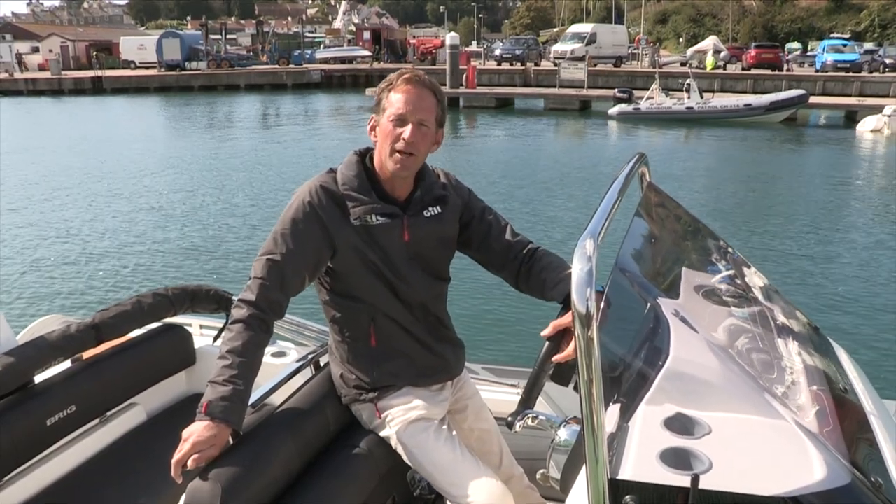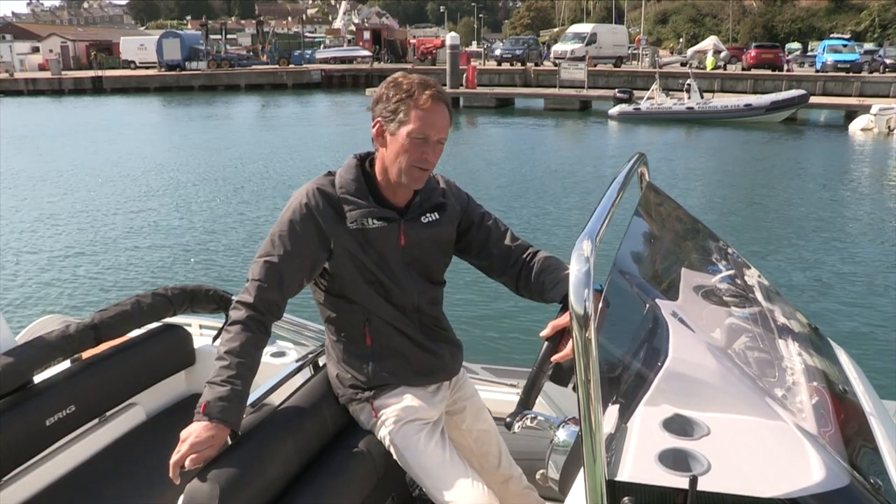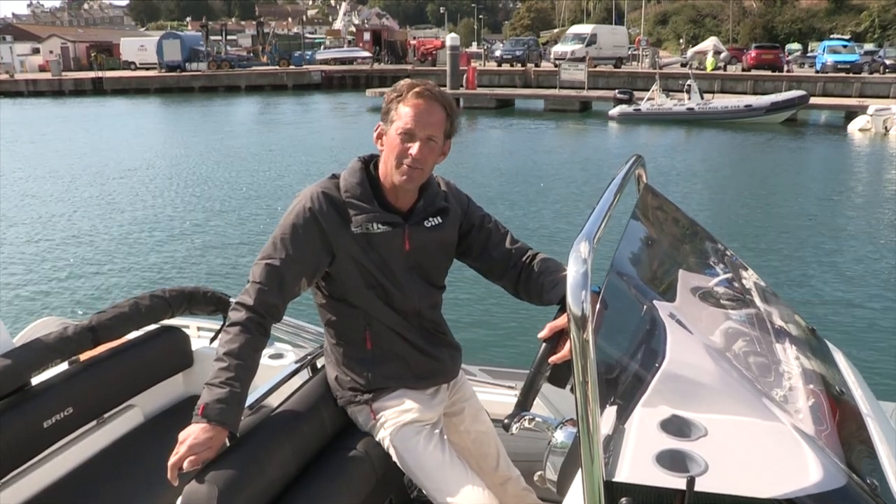Good morning. I'm Simon Hughes, the Brig Channel Islands dealer, and I'm here in Sorkum on a lovely summer's day to review the new Eagle 670.